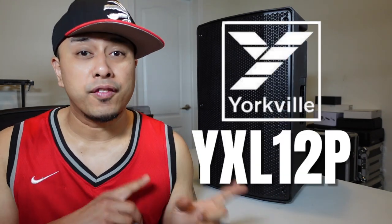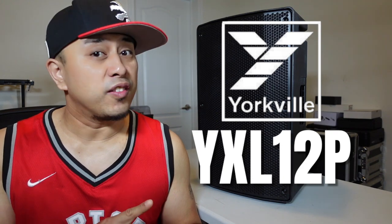Welcome back to the channel guys. Today we are reviewing the Yorkville YXL 12P.